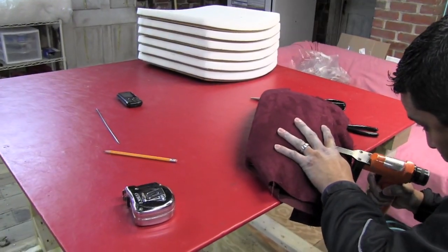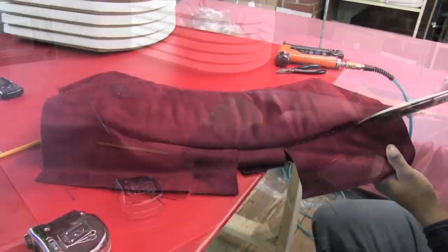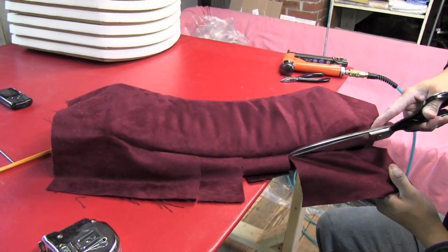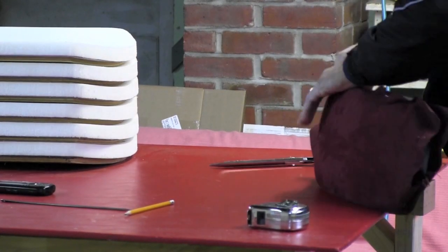Backrest: You will begin by stapling the fabric to the bottom of the back panel. Pull the fabric up and around the inside and outside back and finish off with staples in the bottom.